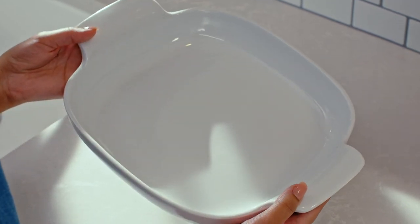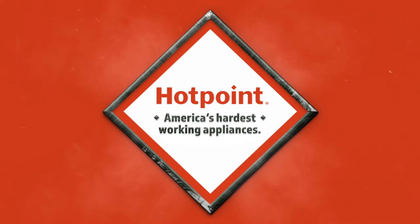Hotpoint — America's hardest-working appliances.